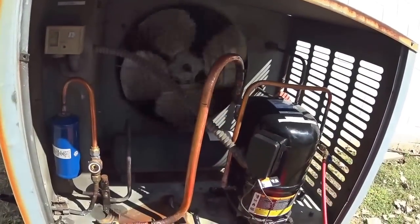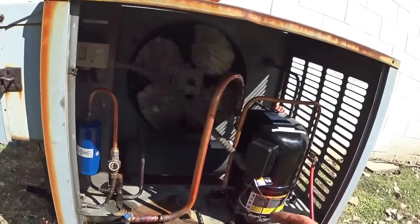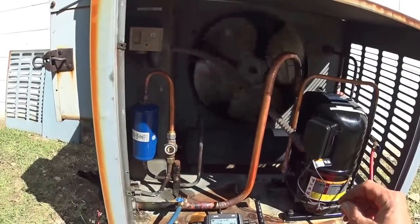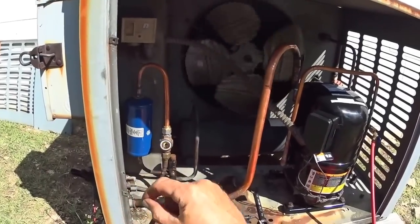Our suction pressure is pretty low, and the head pressure is low too — but that's just because it's so cold inside. See, our sight glass cleared up. The bubbles were because the expansion valve was opening up — it let a lot of refrigerant flow through and then closed down. It's hunting — that valve's a little bit warm. Not much you can do about it.